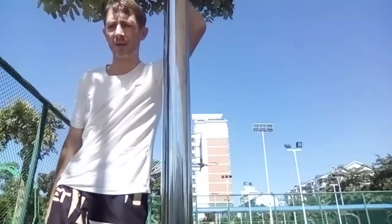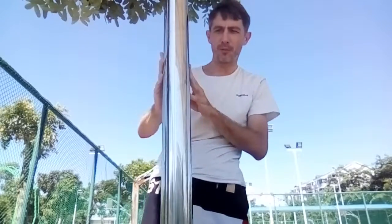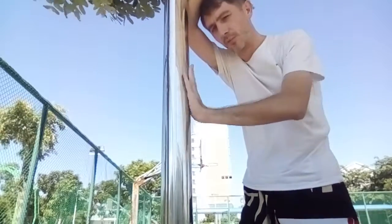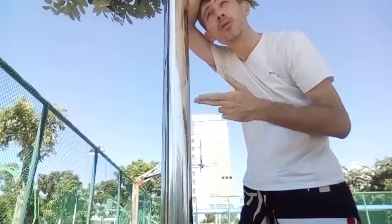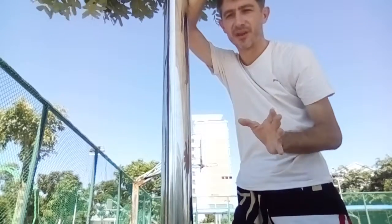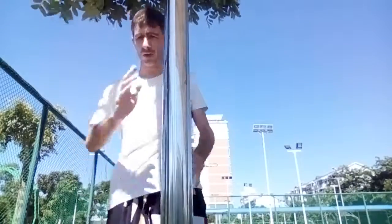Hi guys, it's Wushu Richard. In this video I've got a pole in front of me — this is not a pole dancing video, just joking. I'm going to be showing you a few moves from Wing Chun, but I'm also talking about other martial arts in terms of the philosophy. It's a very simple video.